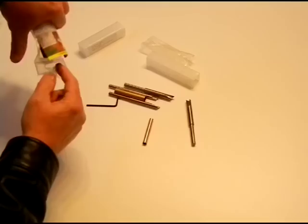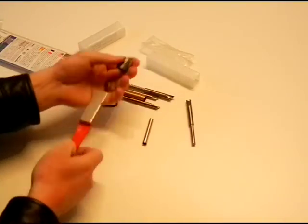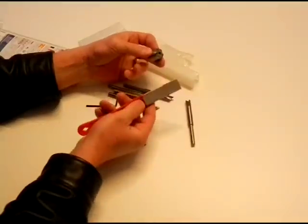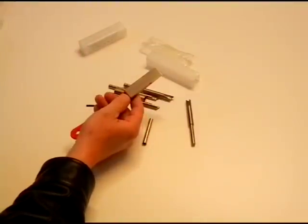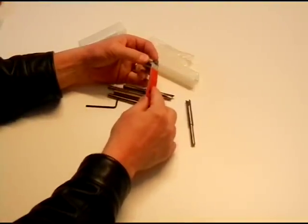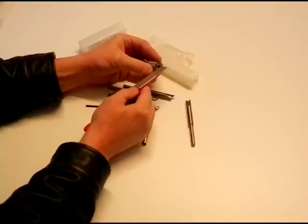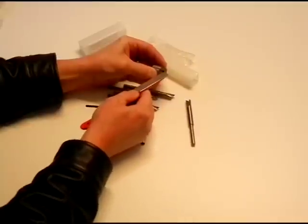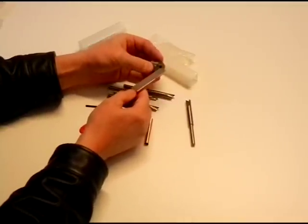Another thing that's kind of tricky about the pen mill is sharpening. You can send it out and somebody can professionally sharpen it, or if you just need to touch up the blade you can get a diamond hone. This is a diamond hone mini sharpener. In order to sharpen, you don't change the angle — you just square off the very flat part. So you find a little bit of filing action; I don't think it takes very much actually.